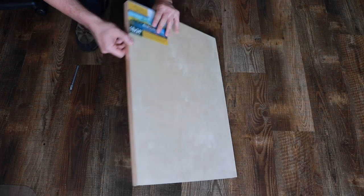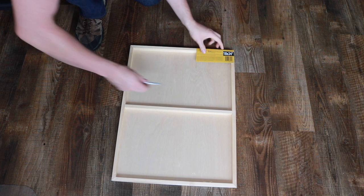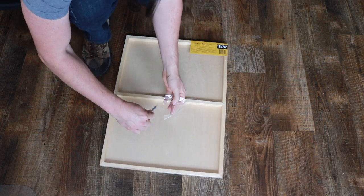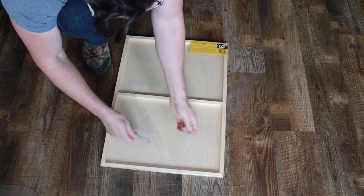Hi there, Sam Flegel here. I'm going to be doing a little unboxing of the Birch Pro Panels from DaVinci. This one happens to be 18 by 24, but they're pretty similar, just different dimensions.